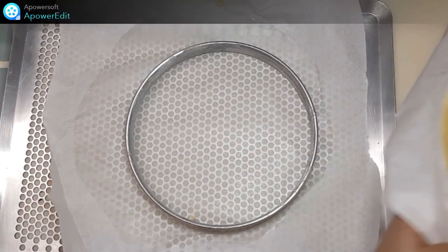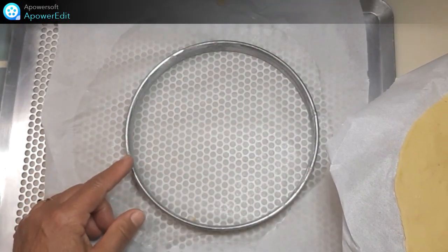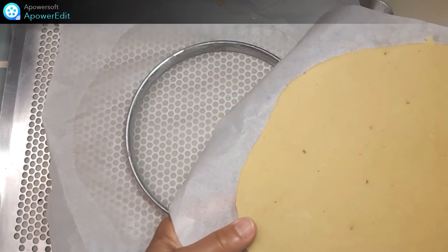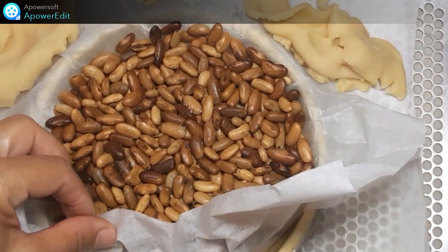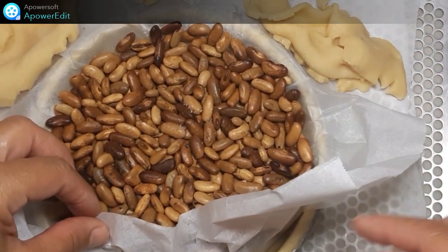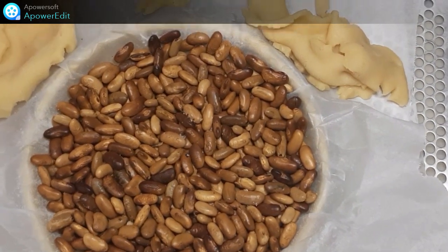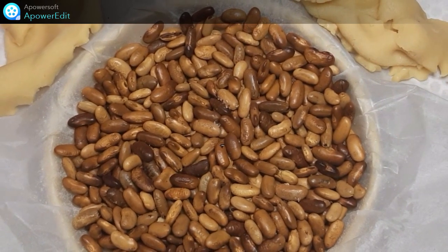Je récupère mon disque de pâte refroidi et je vais foncer mon cercle de 18 cm de diamètre. J'ai foncé mon moule, recoupé les bords. Et puis avec ces bords, j'ai fait des décorations. Je mets ensuite des haricots secs sur le dessus et j'enfourne pour 20 minutes à 180 degrés.